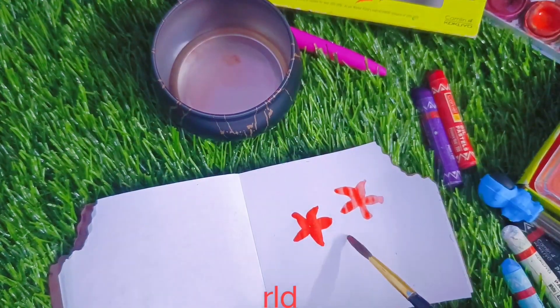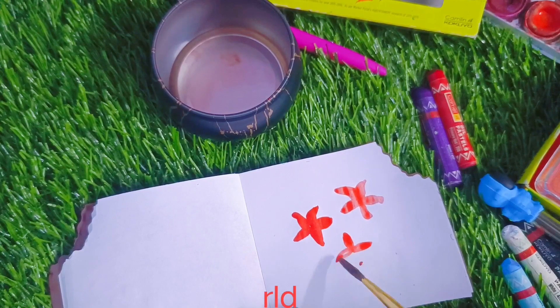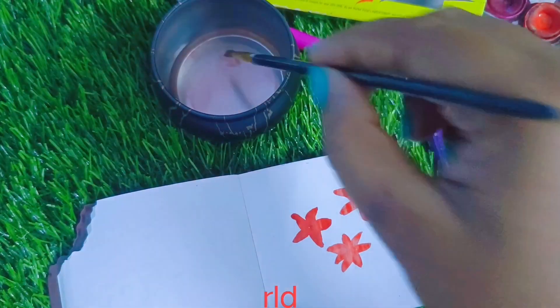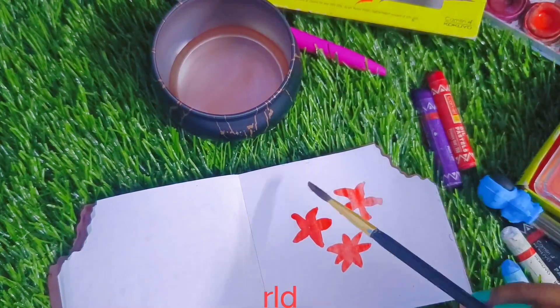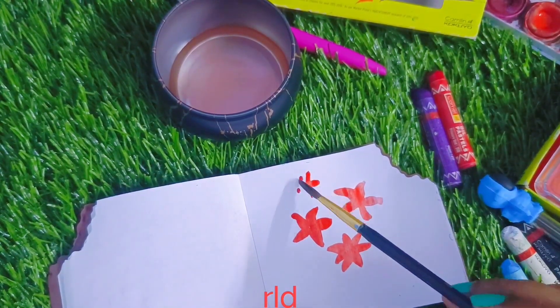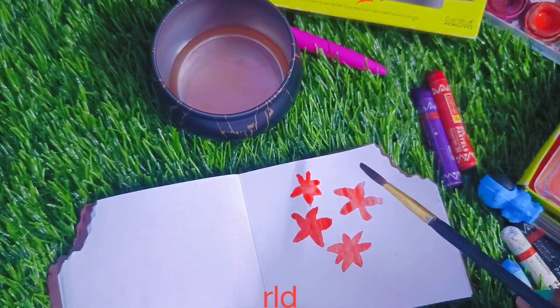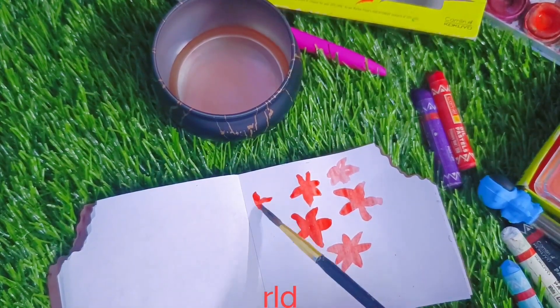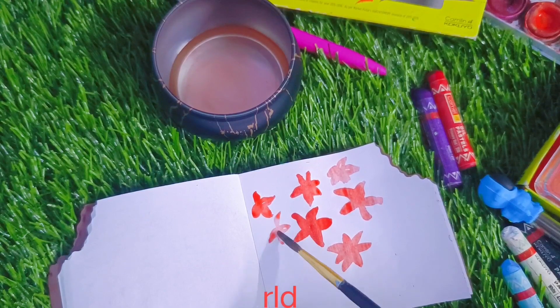I will cut it on the back side and the next page. This paper's only weakness is that it can tear easily. Whatever I need to create, there is no leakage.